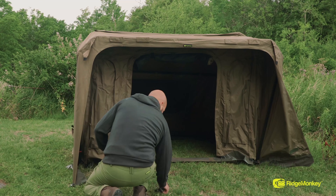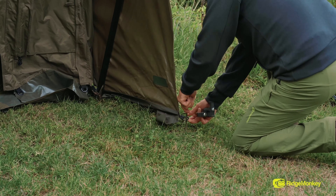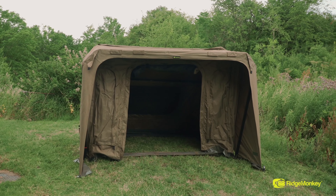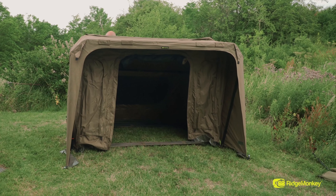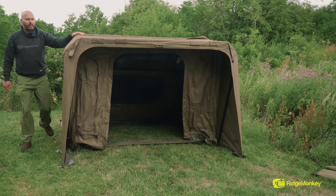There we go. You couldn't get a more simple bivvy to put up, or faster with good stability. A bit of chairing, and I'm ready to go.